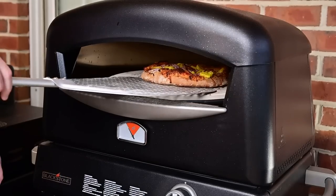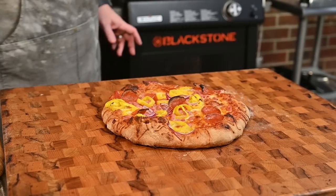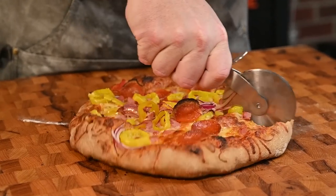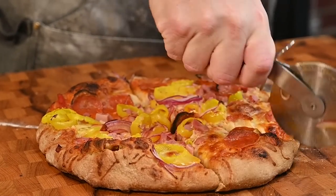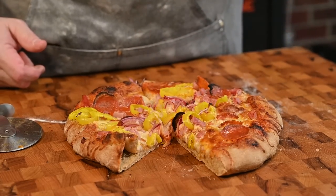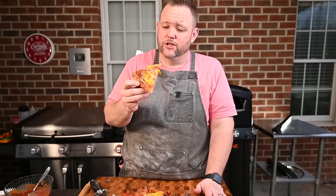I believe this pizza is done — it's been about three minutes. Let's pull it in here. Oh my! Look at that dough, nice and crispy. What do you say we give this a cut? Look at that airiness — I can stick my whole finger in there. The dough looks like it's cooked perfectly. This is going to be a good pizza.